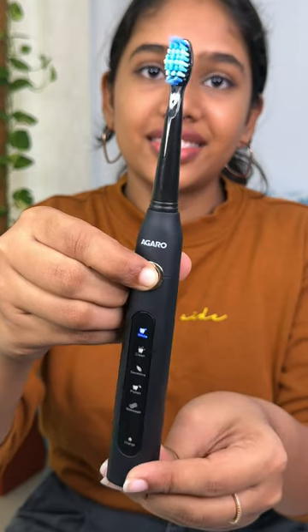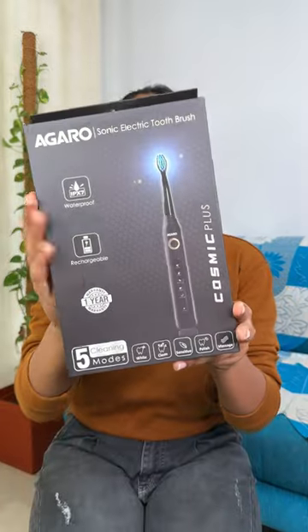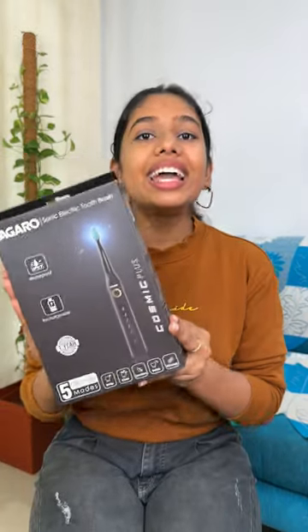Hello guys. Recently we have a normal manual brush, and we have an electric toothbrush. This is a Cosmic Plasonic electric toothbrush, and it helps me brush.